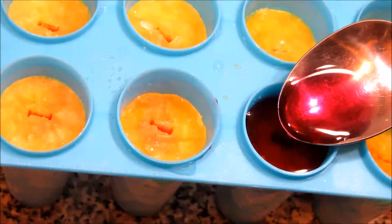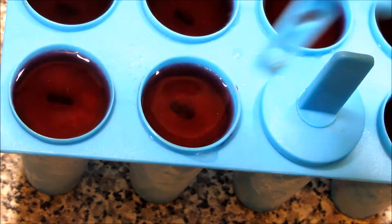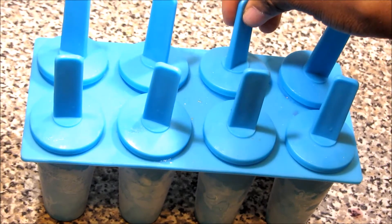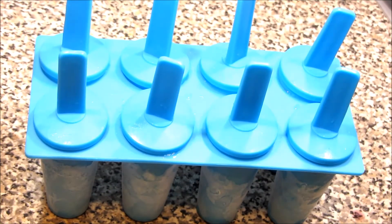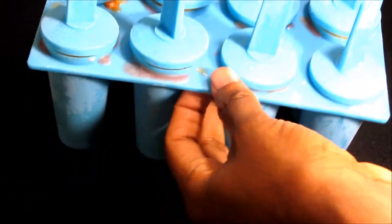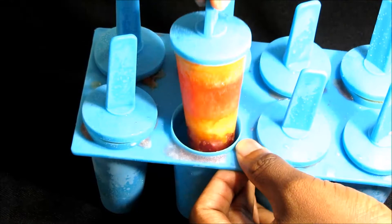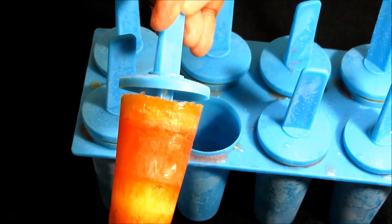Sorry I didn't show you this earlier — when you are almost full, or maybe halfway through, start covering up your molds. If you don't cover them it's gonna be very very hard to insert the handles, or if you're using sticks it'll be very hard once it's frozen. Then when you take them out, you remove them nicely like this.